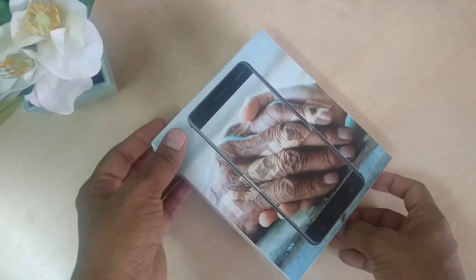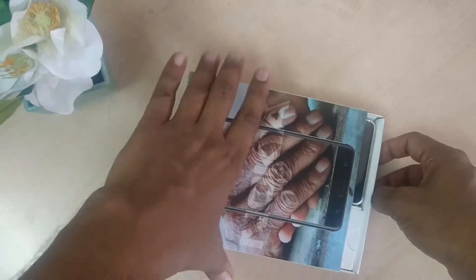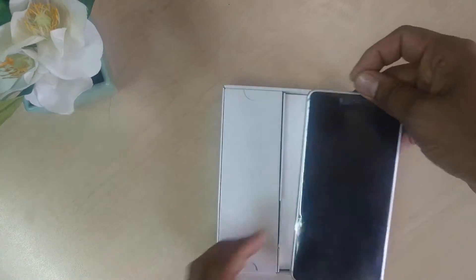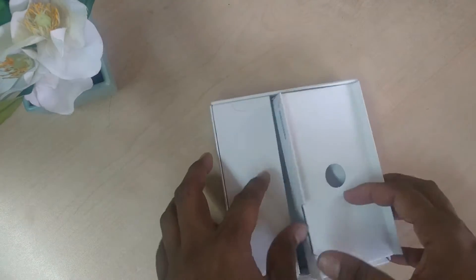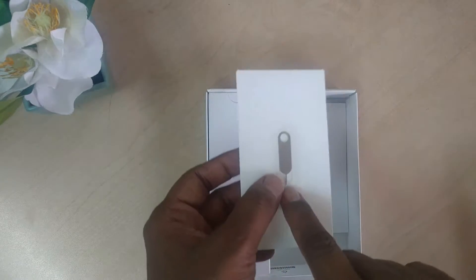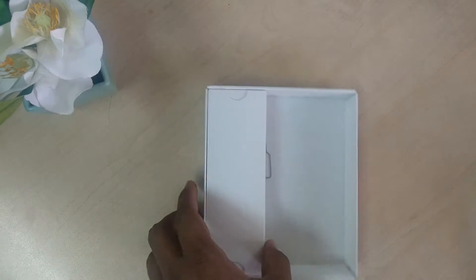Let me unbox this phone and see exactly what we are getting inside. This is our phone. On the right side we see a 5.5-inch touchscreen display coming with Nokia 6. Here is a slot to remove or pull out the SIM card or SD card, and here is a user guide on how to use this phone.